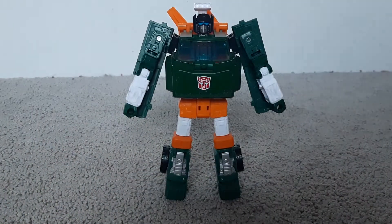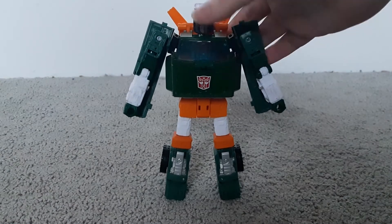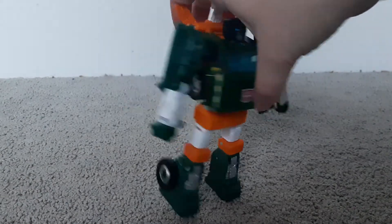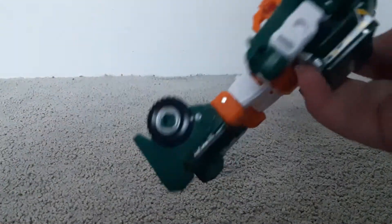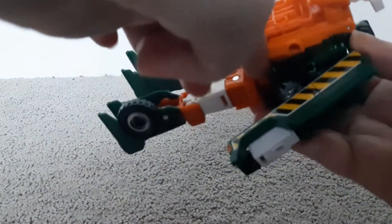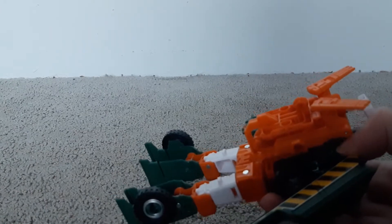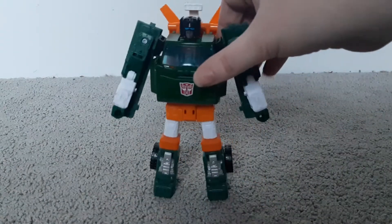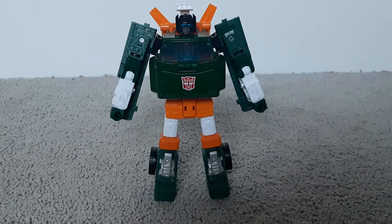I do have one complaint with the transformation. After you've done the sides, there's an orange bit that tabs in there somewhere, and it just gets in the way when you're doing the knees. So that's just one problem I have with mine — I'm not sure if you'll have the same issue.